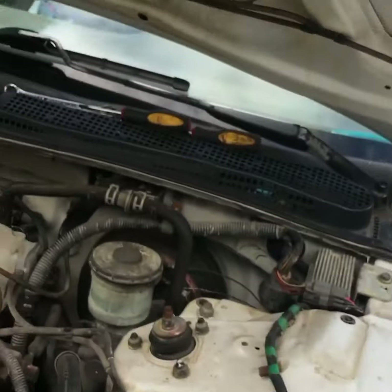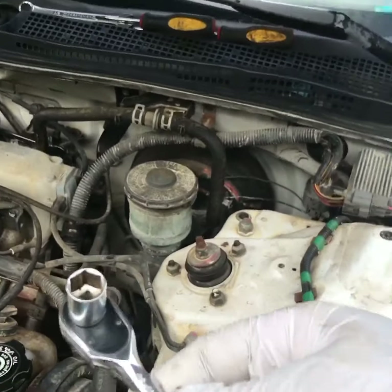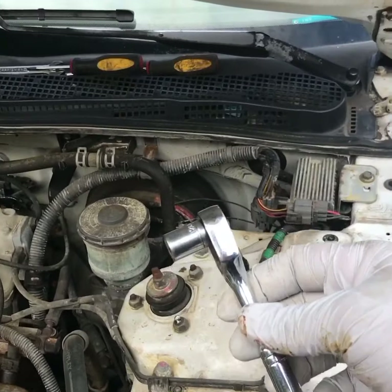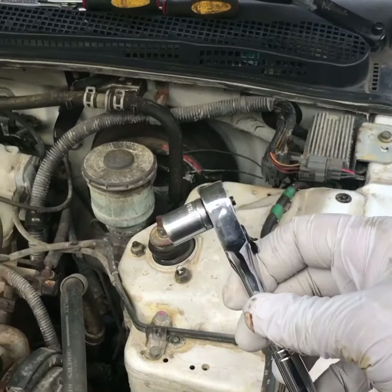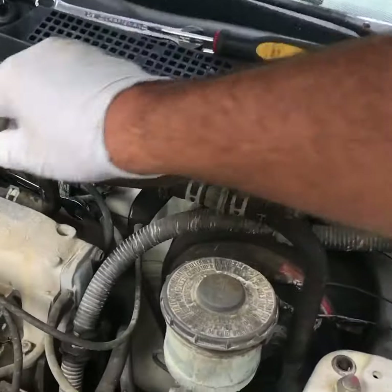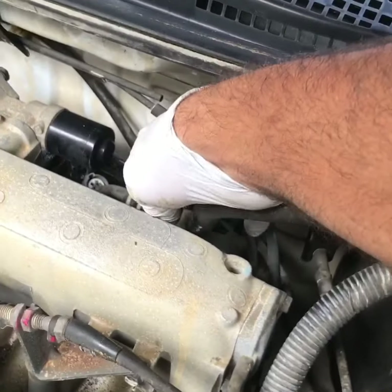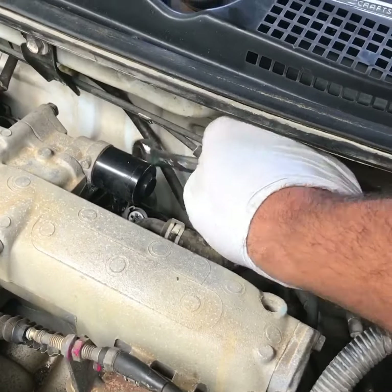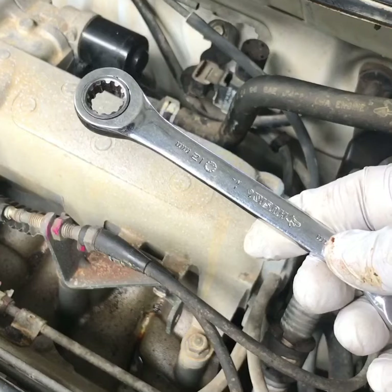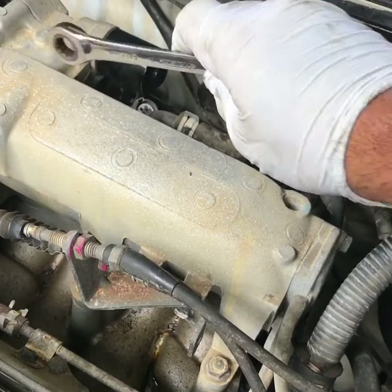You're gonna need a 12 millimeter socket wrench if you have one — this is important. If you don't have one, you're gonna use a 12 millimeter ratchet wrench. It might actually be 11 millimeter, but I don't have an 11, so we're gonna use the 12 millimeter and get it on there.